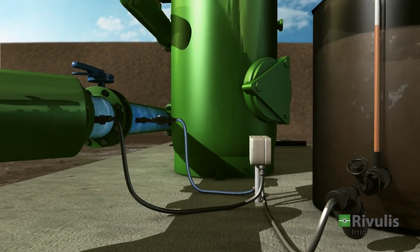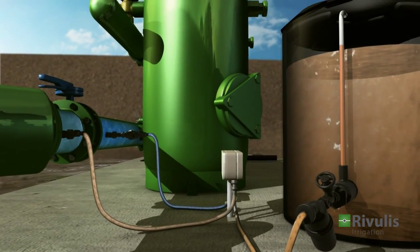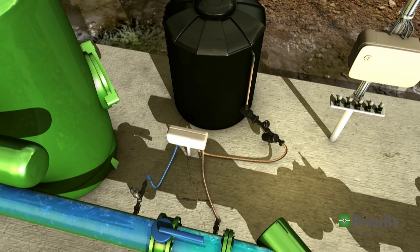The fertilizer pump provides precise amounts of nutrients required to meet the specific needs of the plant at each stage of growth.